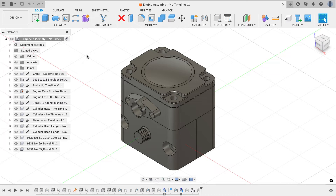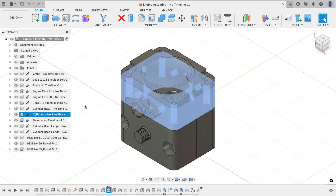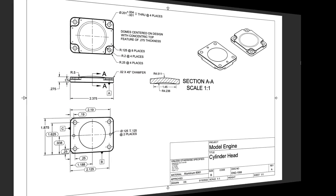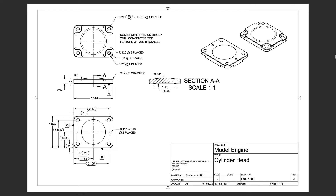Hey everyone, Kevin from mechanicaladvantage.com. In this video I want to continue working on this Autodesk model engine project. The last time I did a video series on this, you saw me do the modeling, cam tool pathing, and run the part on the machine for the cylinder. Next I want to work on the cylinder head, which mounts to the cylinder. Looking at the print, the overall shape and dimensions are the same as the cylinder. I see some hole features, some revolve features, some recess cuts for where the fastener head mounts, and a fair amount of symmetry, so we'll probably be using tools like mirror patterns as we go.